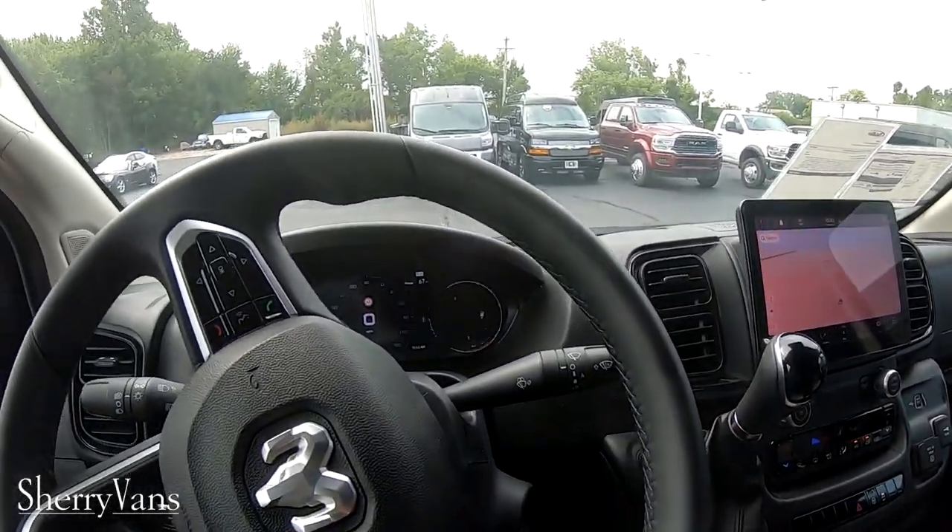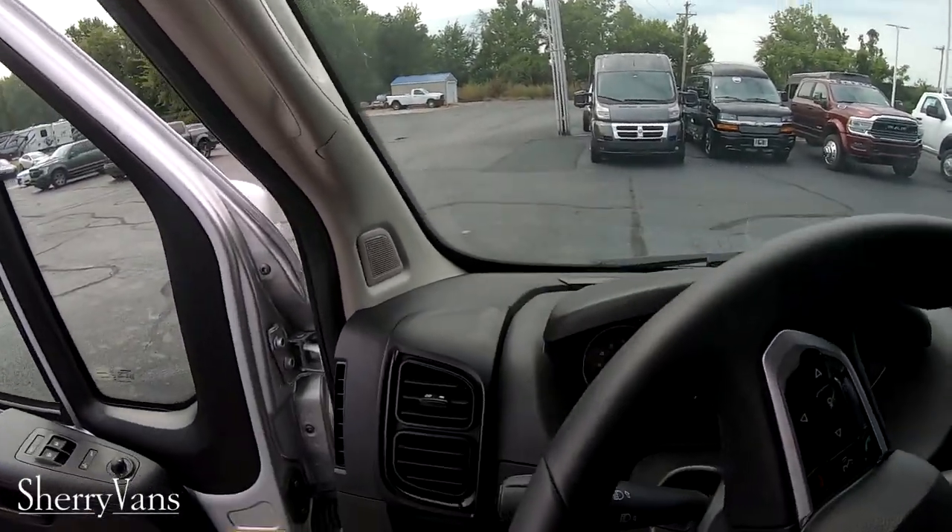Again, this is a 2023 Ram Promaster that was upfitted by Sherrod, and then we had an under vehicle lift added to it. If you've got any questions on this van or any of these other vans around me, please reach out to us. The first link below the video will take you to the listing, and then there's another one for all my personal information — Chad the Van Man. Please click like and subscribe. Thanks.